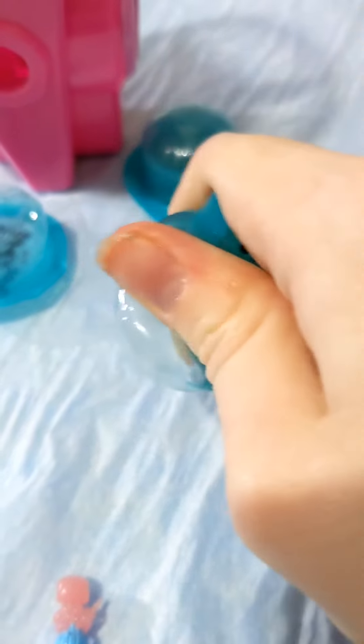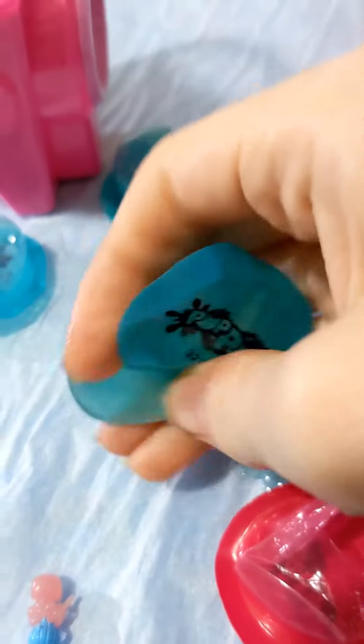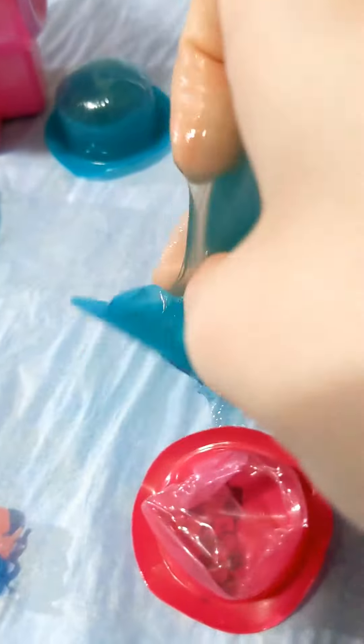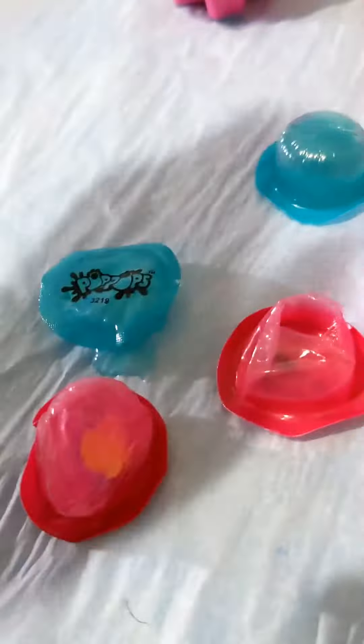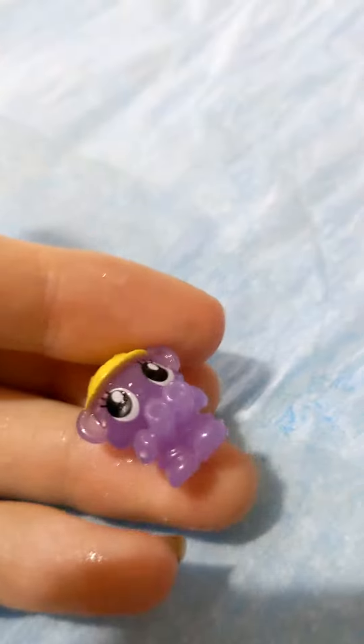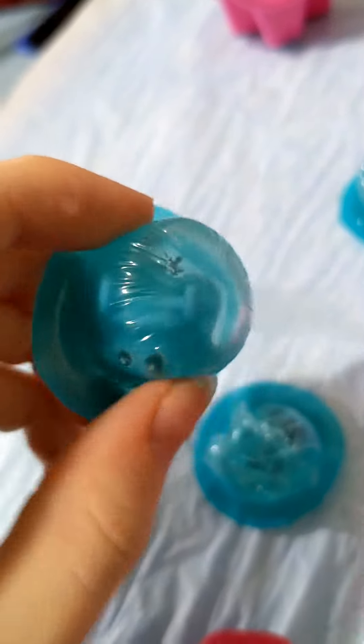I don't have enough strength in my left hand to pop these — they're actually a little difficult to pop, but I have some issues with my hands, so that's probably a me problem. It has a toy — yay! I think it's an elephant... no, I think it's a bear with binoculars. Real weird looking toy, looks like a bear head on a lawnmower.